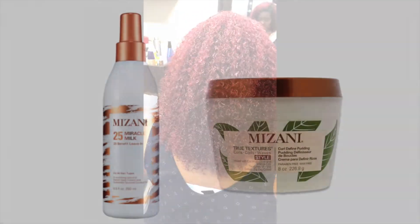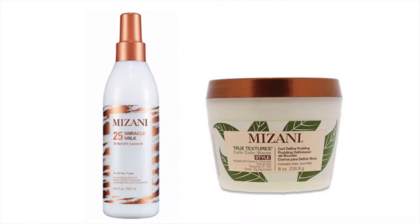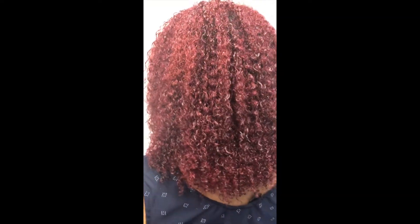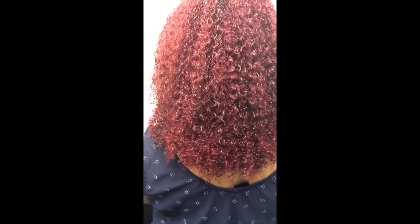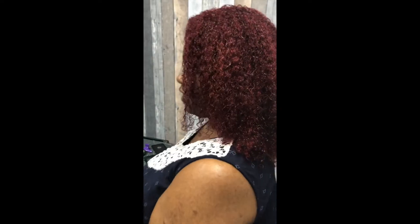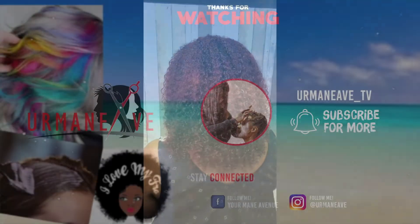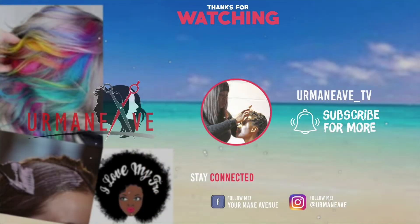She didn't leave in twists this time around. We used Mizani Miracle Milk and Mizani True Textures for styling her hair. Her wash-and-go looks really good — her curl pattern has released a tad bit, and she was very happy about it. She can now wear her wash and go. Thank you so much for watching, and next time we'll talk again. Bye.